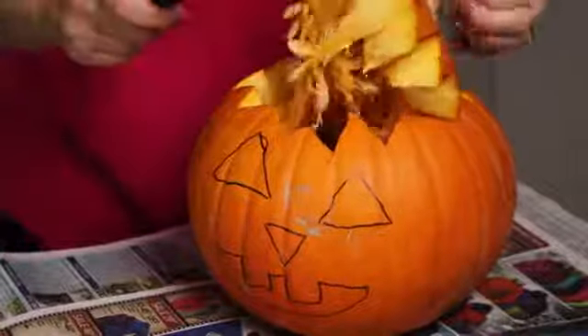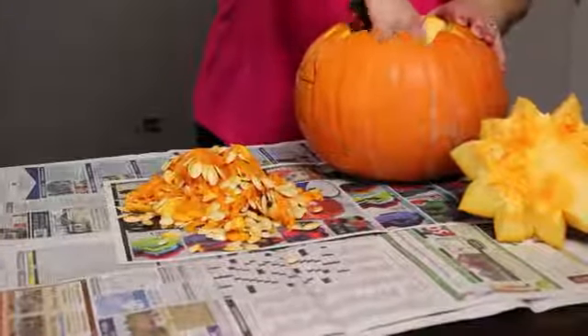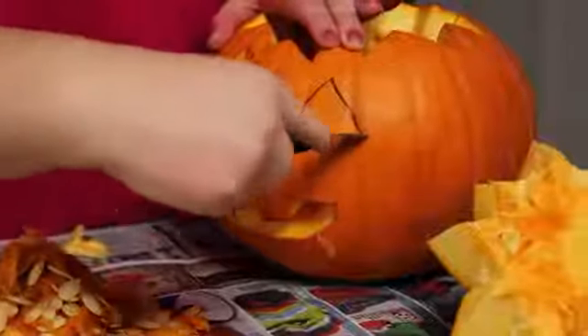Cut the top off of your pumpkin. Pull out the seeds and scrape the inside of the pumpkin out with a spoon. Cut out your face design. Add your candle and you're done.